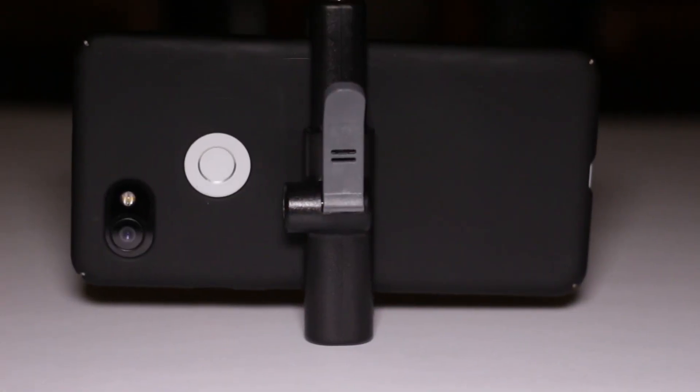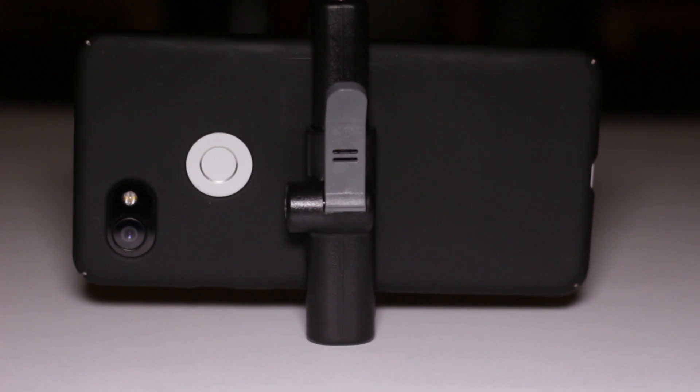You can get this for roughly $30, and it might even be cheaper than that now. It has extra connections on it to where you can add a microphone, add a light, and additional accessories for a tripod. It's a really nice little device, not very expensive, and your smartphone is not going anywhere when it's clamped in.